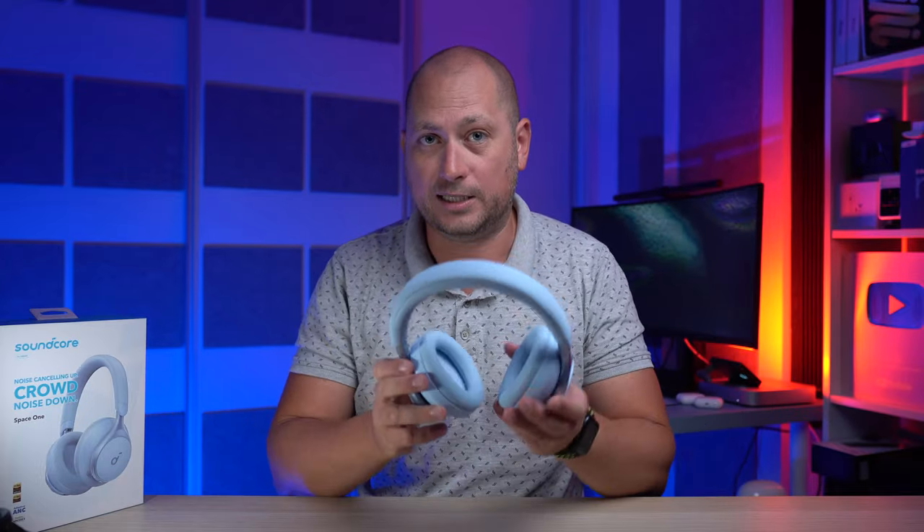You can also fast charge these — about five minutes of charging will give you around four hours of listening time. So if you're running out of power, just plug them in for five minutes and you'll have over four hours of listening time.